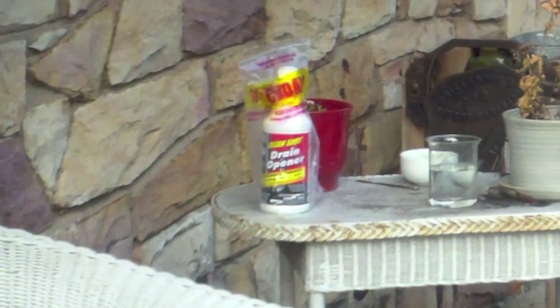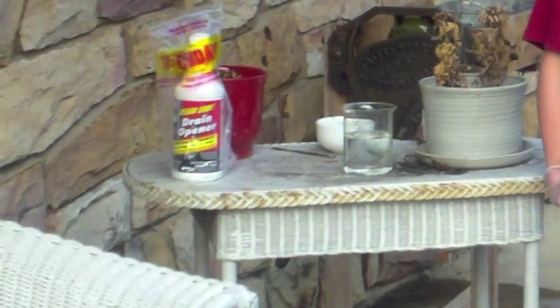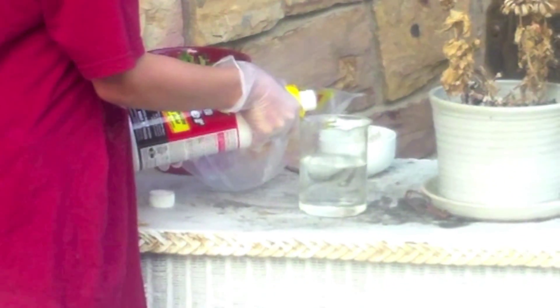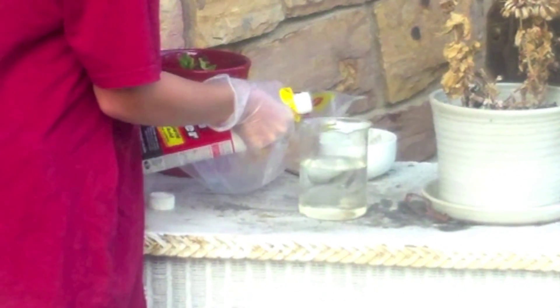Today we are going to be making copper sulfite. Start by adding 100 milliliters of sulfuric acid to 500 milliliters of water.